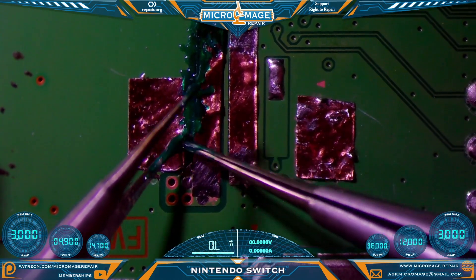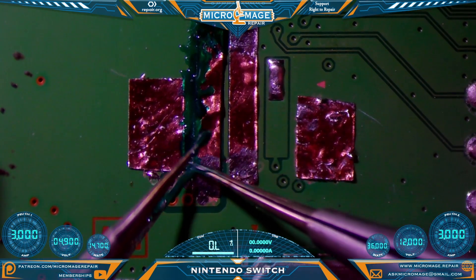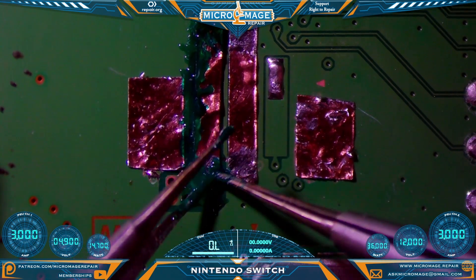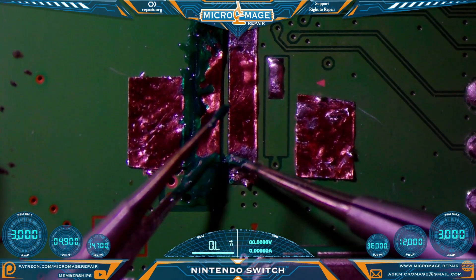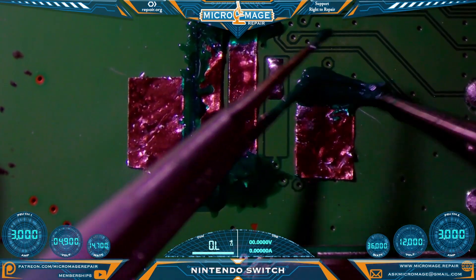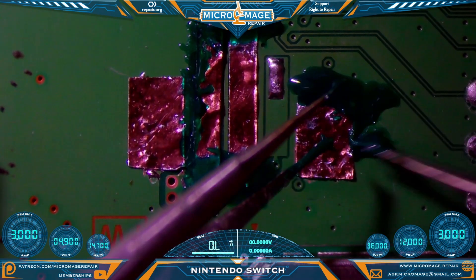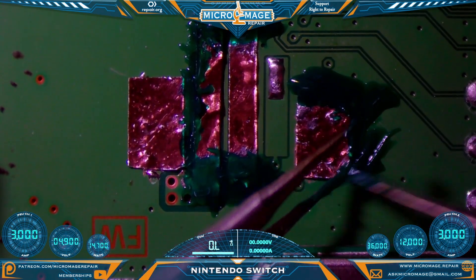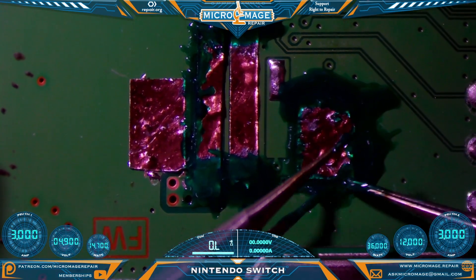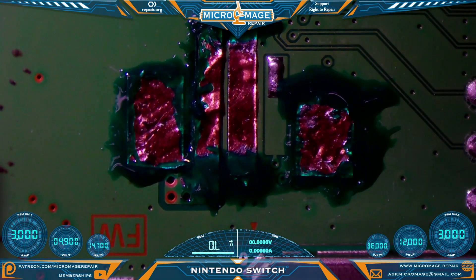Don't worry about making a mess here — one, solder mask scrapes pretty easy, and two, we're not necessarily going for pretty; secure is more important than pretty. And what do I say in every one of these videos: if you want it pretty, just shouldn't rip your connector off the board. The reason we're adding this around the pads is when we go to solder the connector, the solder will wet and we don't want these pads to move. If it is cured well enough, it will hold the pads in place even when the solder wets.